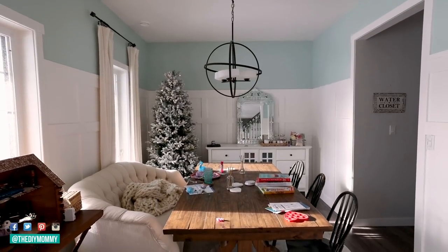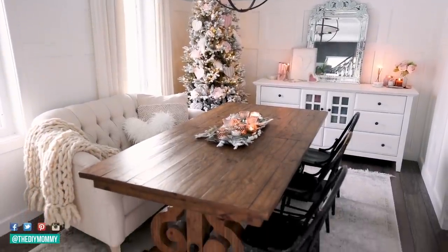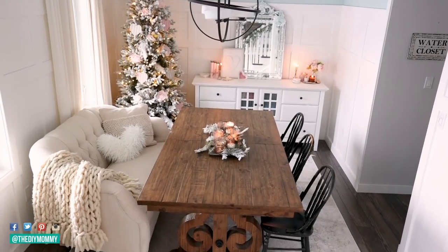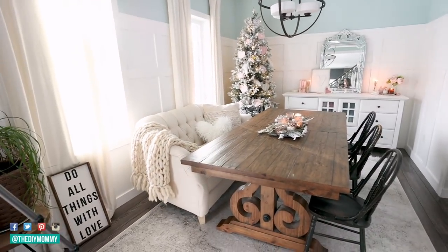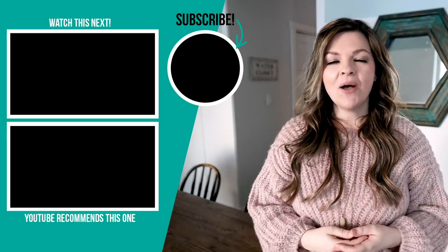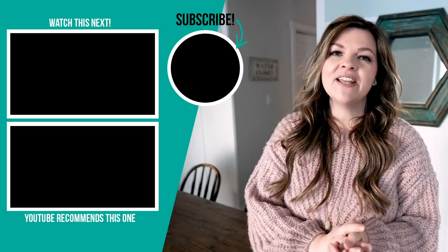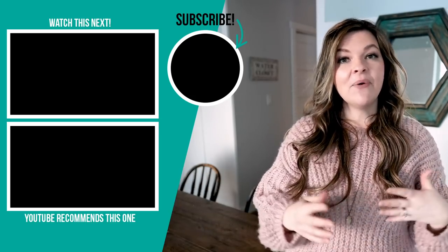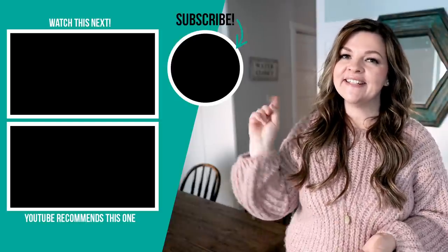Here's what the dining room looked like before and here's what it looks like now — simple, pretty, romantic, and ready for Valentine's Day. My girls were thrilled when they saw the Valentine's Day tree and all of the decorations. Thank you so much for watching today's video — let me know down in the comments below which of these DIYs was your favorite. If you like this video please give it a thumbs up and subscribe to my channel for more DIY and decor ideas on a budget.